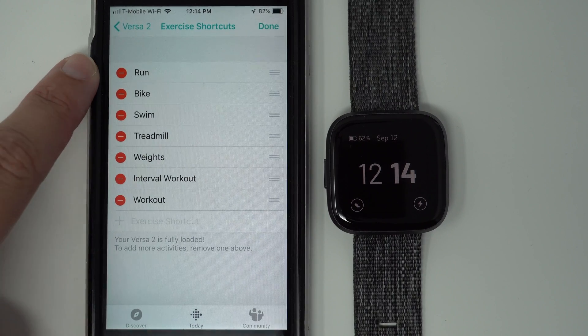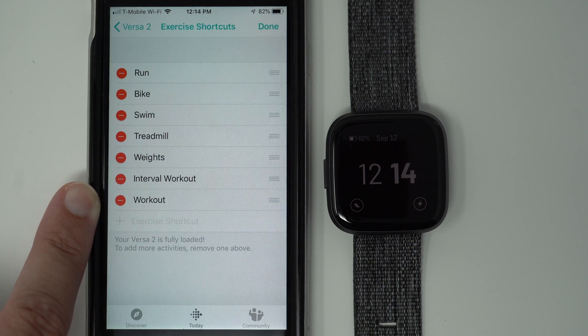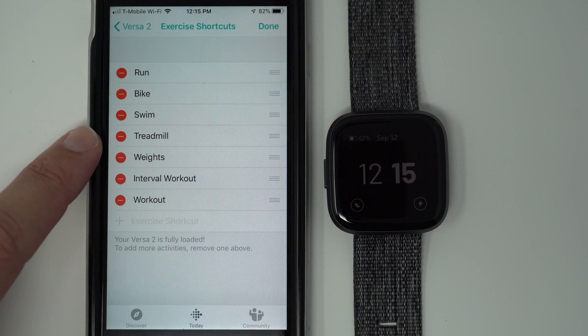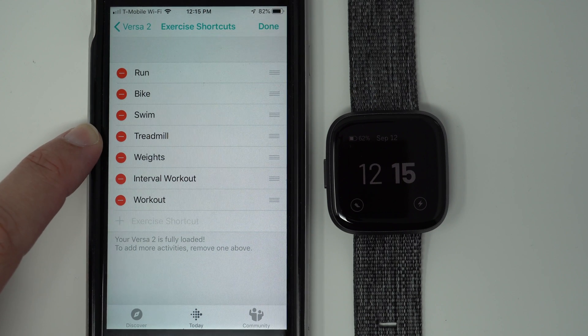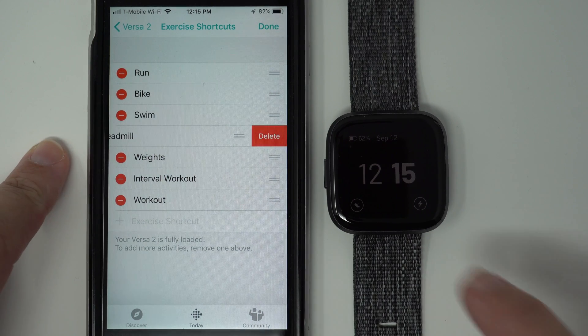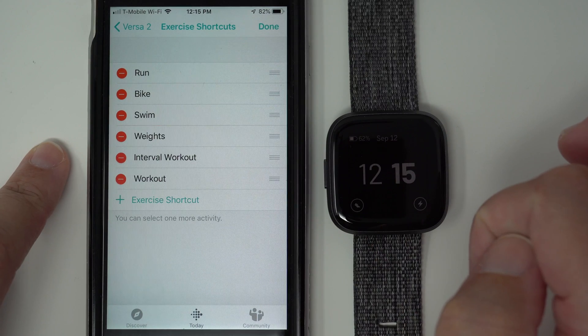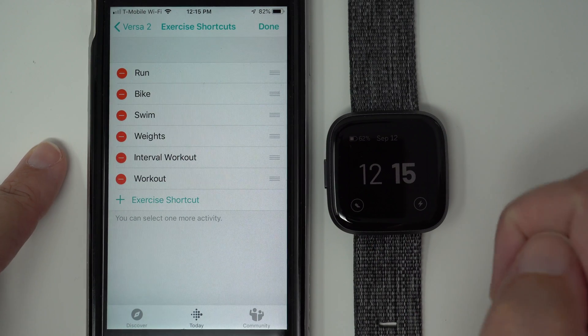You'll see these red circles with a minus sign — that's how you can delete one of these options. I'm not a treadmill person; I prefer to walk outside. So I'm going to delete treadmill by tapping on that red circle, and then I have to tap Delete to confirm.